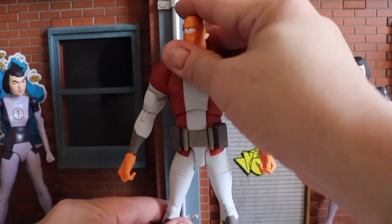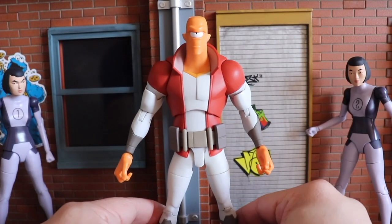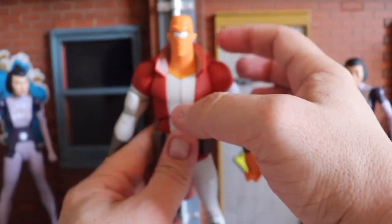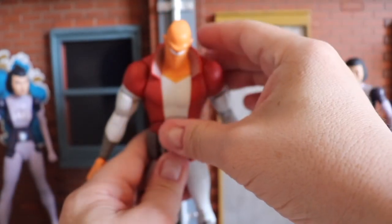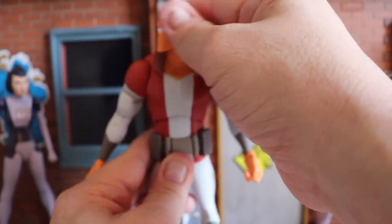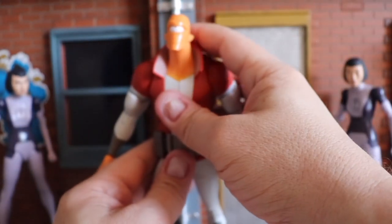This figure is really, really cool. I like the way he looks — it just pops and comes right out of the animated series. There's a barbell joint in the neck just like the other figures — he can look down, back, and there is some side-to-side movement. You can get him looking all curious and whatnot.